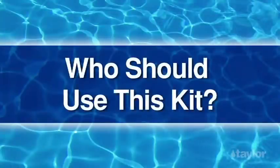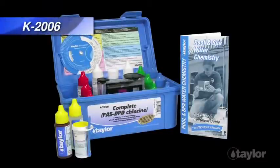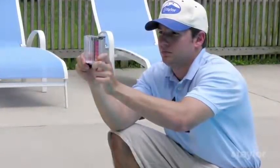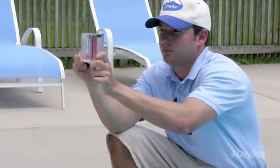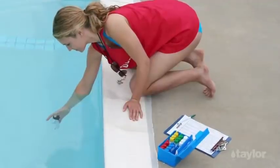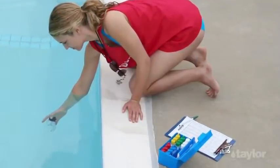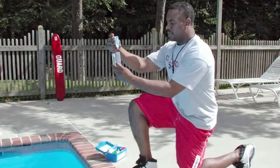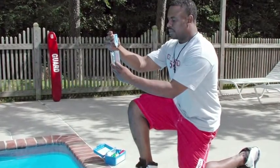Who should use this kit? The Complete FAS DPD Test Kit K2006 is specifically designed for service technicians, operators of commercial aquatics facilities, health officials, and other professionals whose responsibilities include monitoring water quality in public pools or spas. Homeowners who want to be more exacting about their water testing regimen will also find this kit useful.